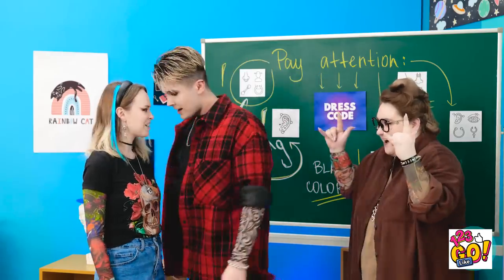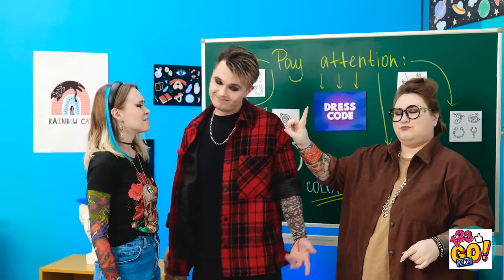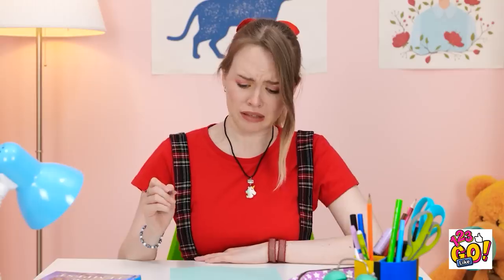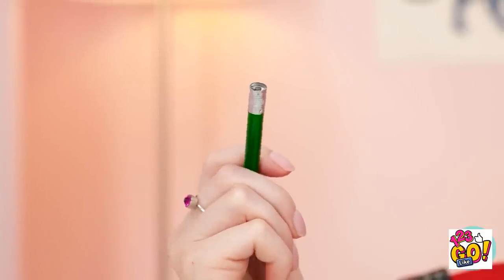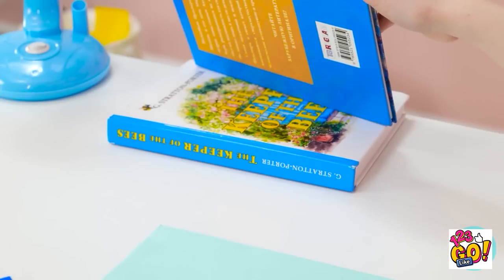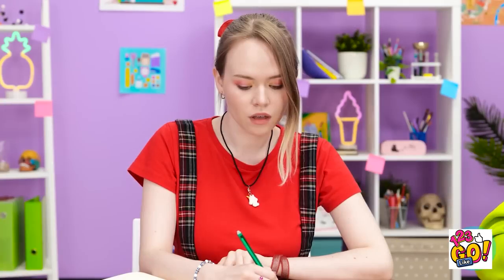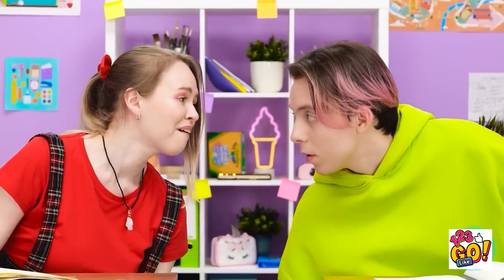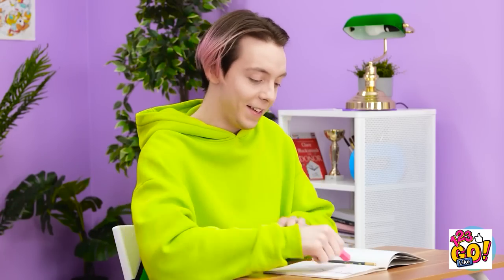Someone draws a picture for Matthew but it needs fixing — no eraser available. 'There'll be one in my pencil case!' Can't find it, so asks Gina to borrow hers. The eraser gets passed around accidentally. 'Matthew still has it! I'll go see him! He'll be so surprised!'